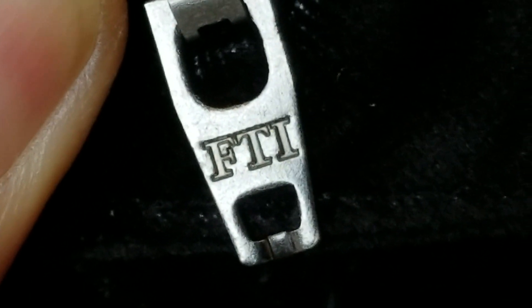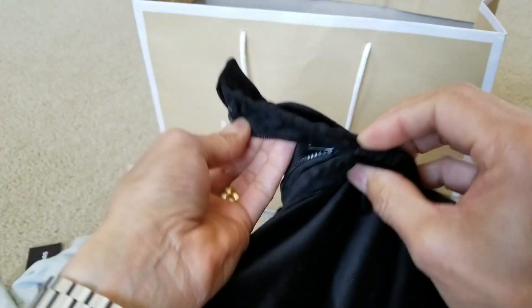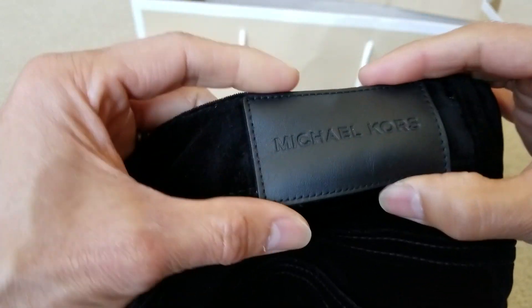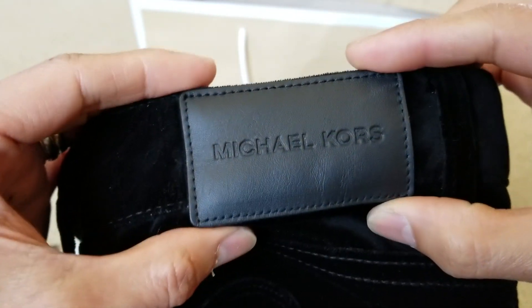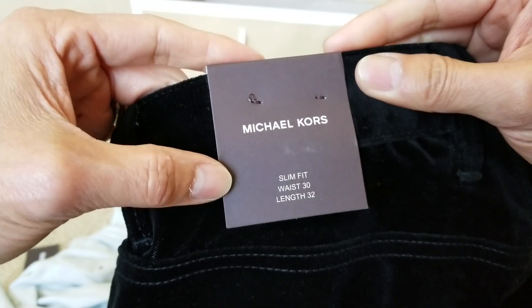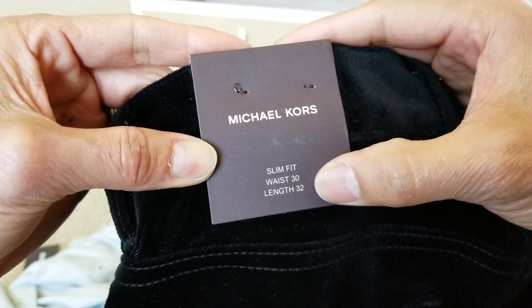Actually it's FTI instead of YKK on the zipper. And then you got this leather patch with the Michael Kors name on there — pretty awesome. This is the slim fit, waist is 30, length is 32.